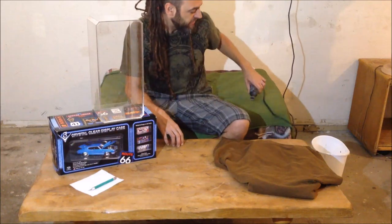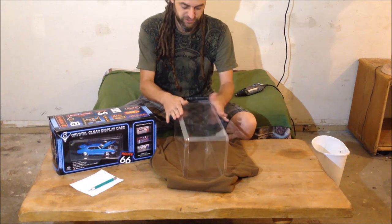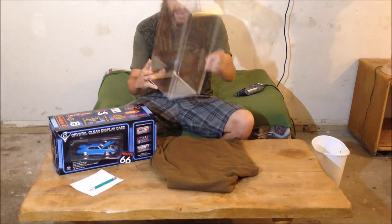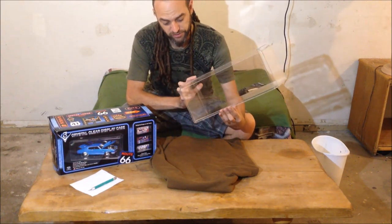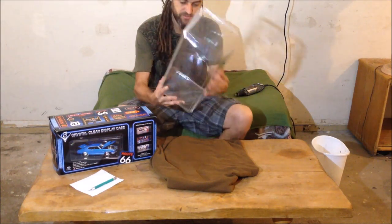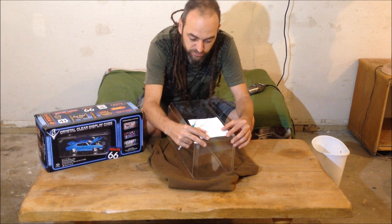I like to put something soft down when laying these out because they scratch fairly easily — I've got a sweater here I've been using for marking and drilling. I'll check for any scratches or abnormalities in the plastic to determine which side is up or down. There are a lot of scratches on this side, so I'm going to make this the bottom. Now I'll set my stencil and start making my marks.